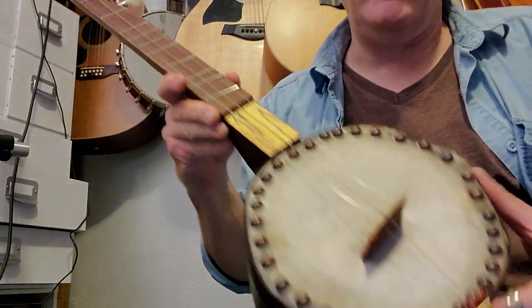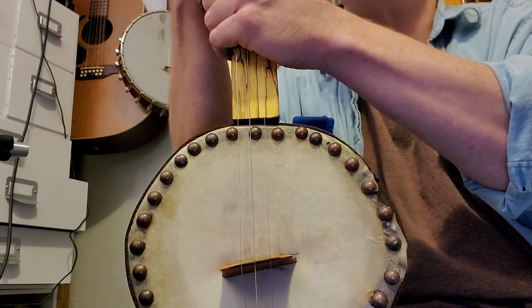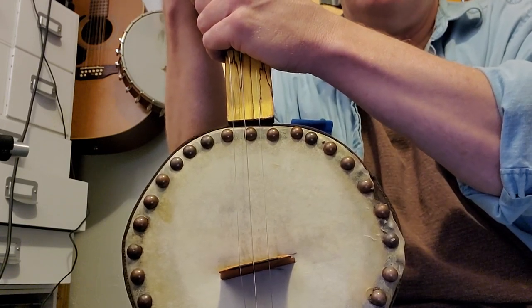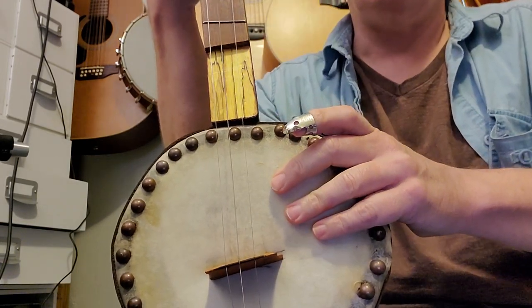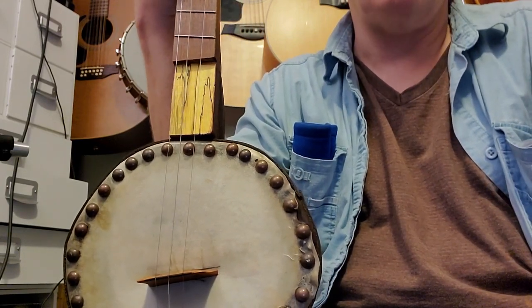That does it for this lesson. I'll get this out to you soon. I also have one done — it's an intriguing instrument — so I'll have one too that I can figure out stuff on and put up tab. Take care.